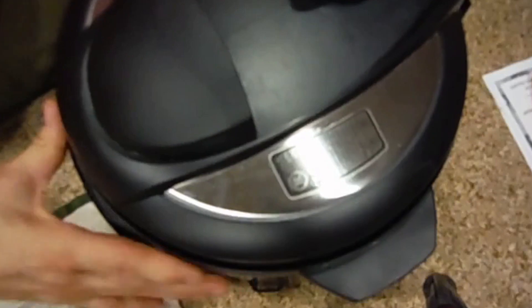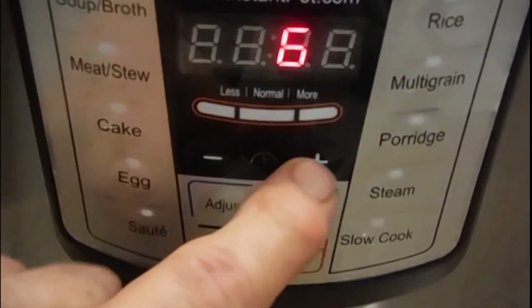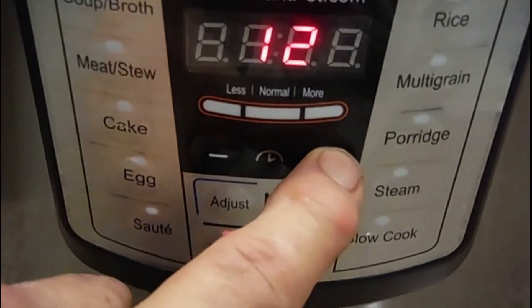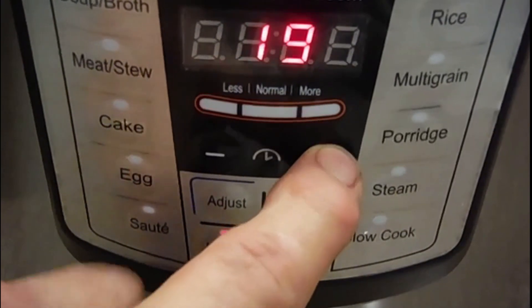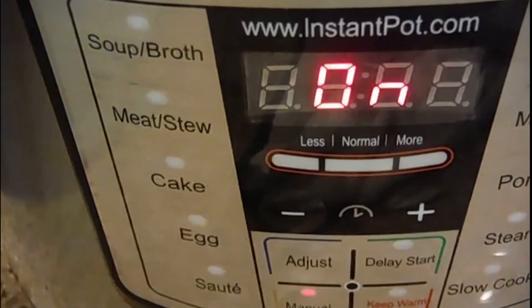So the Instant Pot liner is going to protect the pumpkin from getting damaged. The Instant Pot is on. We turn it on manual, and what you want to do is move the timer up to 20 minutes. In a few seconds the Instant Pot will be on. The sealer is in the middle, and now the Instant Pot pressure cooker is on and it's going to go through its cycle.